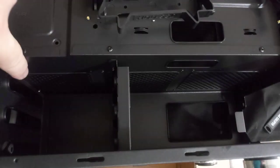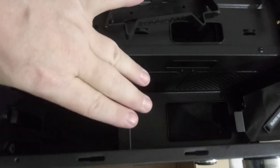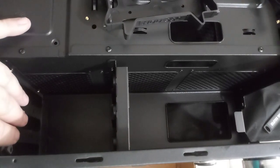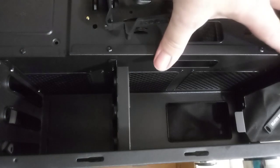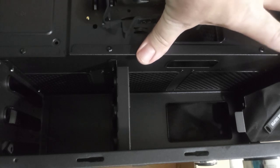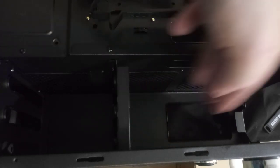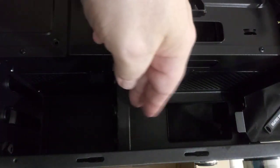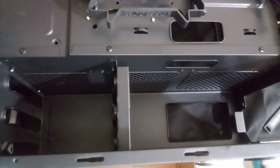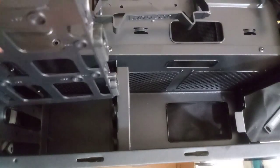Looking into the belly of the case, the two hard drive bays are riveted in — you can't remove them without drilling out the rivets. If you did remove them, it would give you more space for cables and the power supply. I wouldn't go with higher than an 850W or 1000W power supply, because the cage may impede your ability to fit a larger unit.